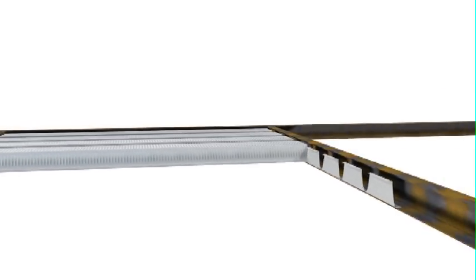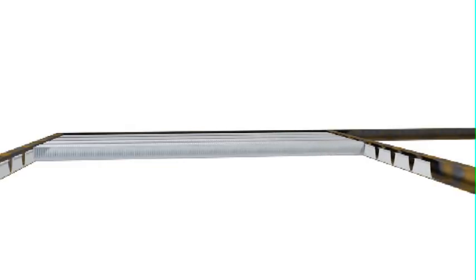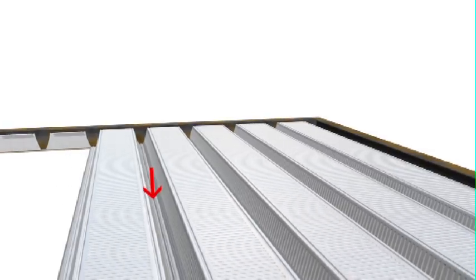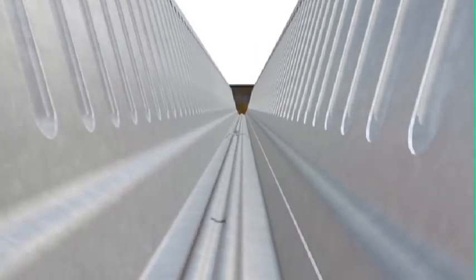For spans under 6.5m, all sheets can be laid before any side lap fixings are installed. For sheets over 6.5m, one shear bond clip is tek-screwed at mid-span as each sheet is installed. This ensures worker safety and sheet integrity during the installation sequence.